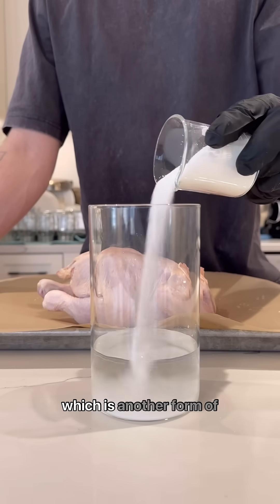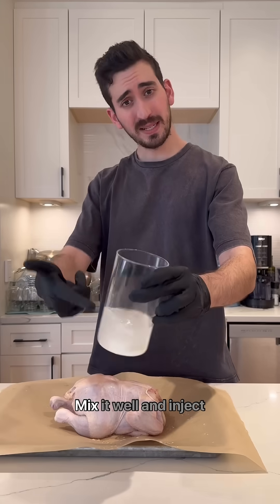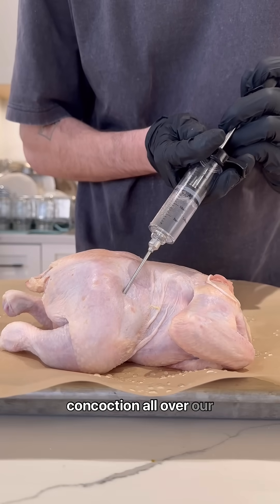Carrageenan, sugar, dextrose — which is another form of sugar — and salt. Mix it well and inject this concoction all over our chicken.